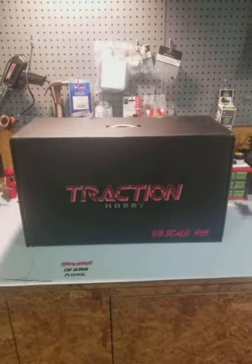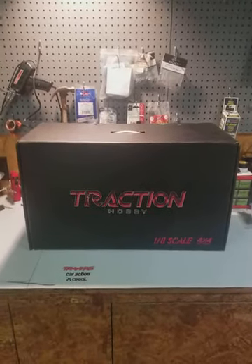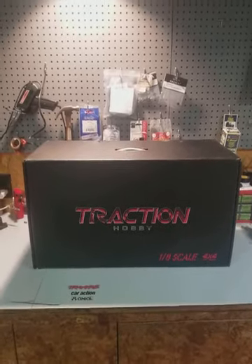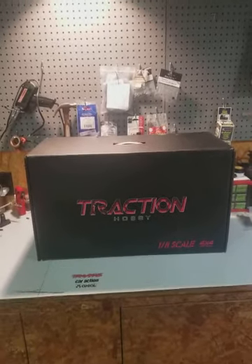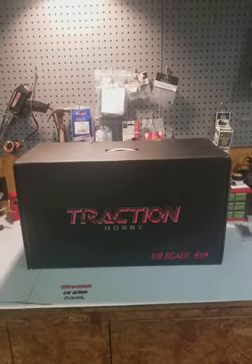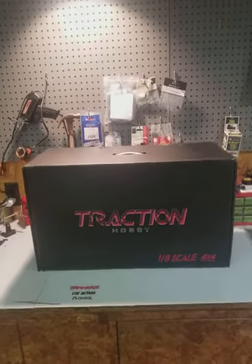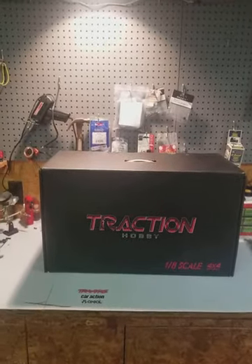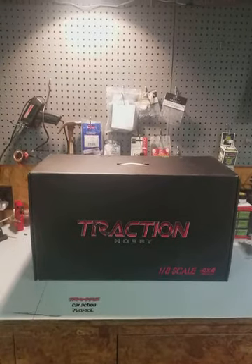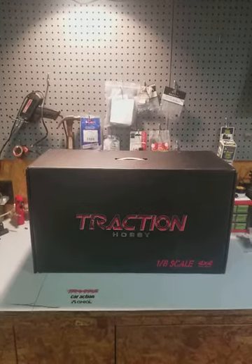Hey, what's up guys, this is Scott with Mayhem RC. It's been quite a while since I put out a video — been busy with a crazy schedule at work — but I'm definitely still in the hobby. You've seen three or four of the videos I put out on the SCX10-2, the upgrades, the build, everything about that vehicle taking it from out-of-the-box RTR to almost fully upgraded.